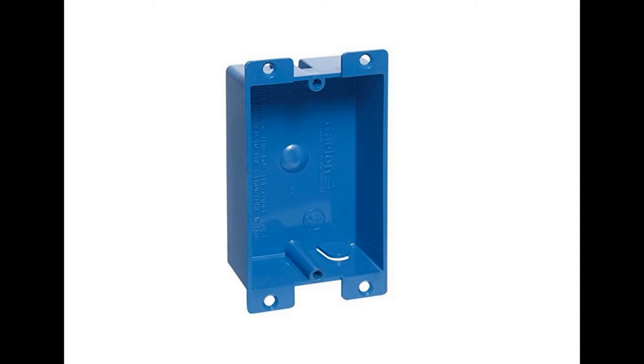These are the switch boxes that I use. I like them because they're plastic. They're basically just a box and they're about one inch deep, so you just have to cut out a little one-inch-deep recess into your foam and then these just glue right in and make a nice clean application.